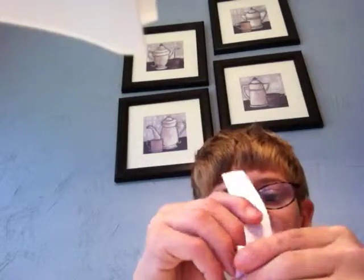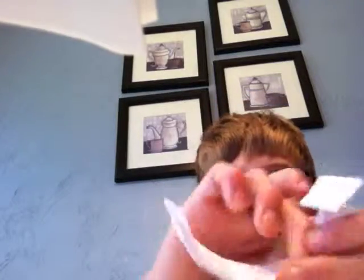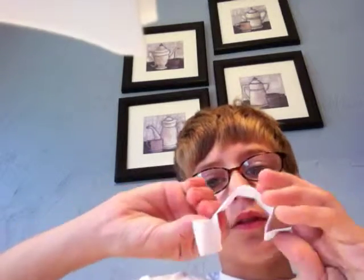Put your finger in here, and this, like this, and you're going to take this and fold it up. And you're going to fold this back like this.